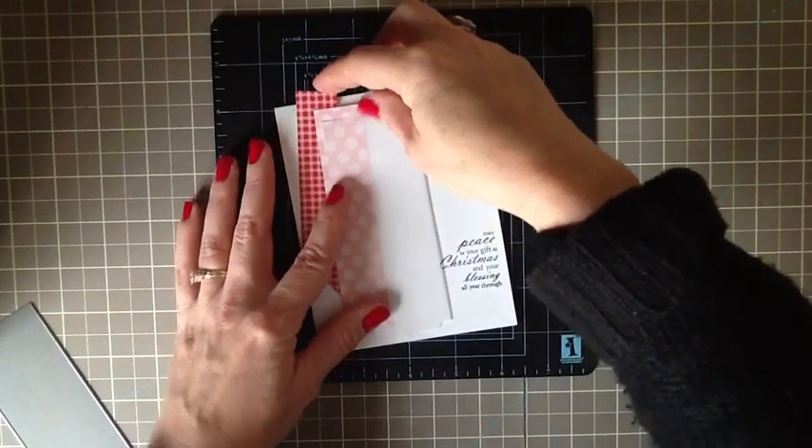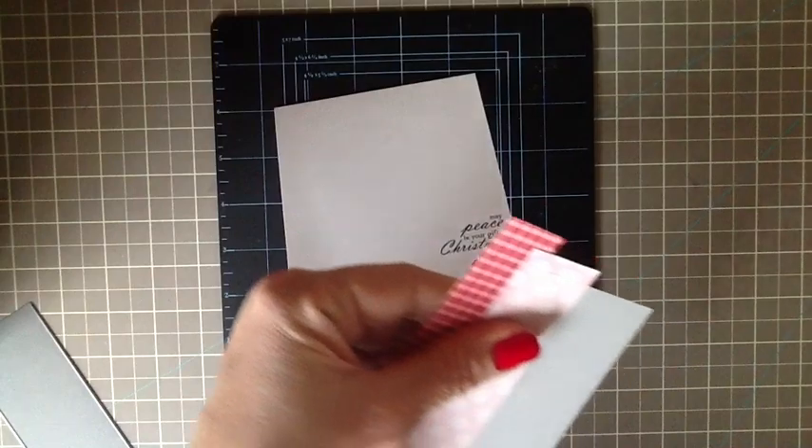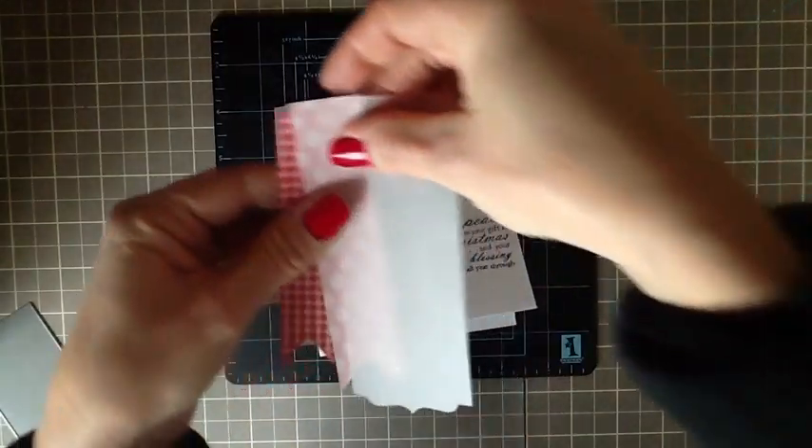So you have your three pieces to use on the card. I'm going to lay everything out to see where I want it to be — the red is a little bit too tall so I'll trim that down slightly, and maybe the pink one a little bit too.